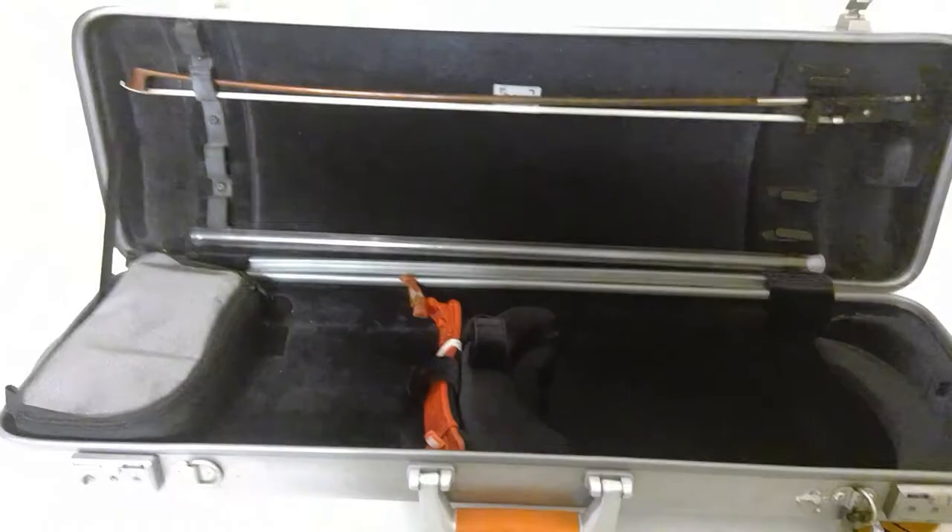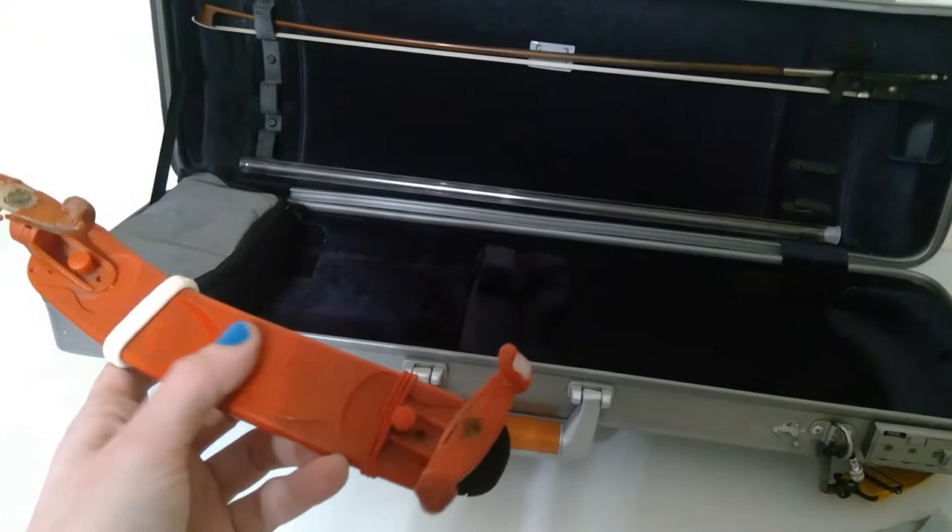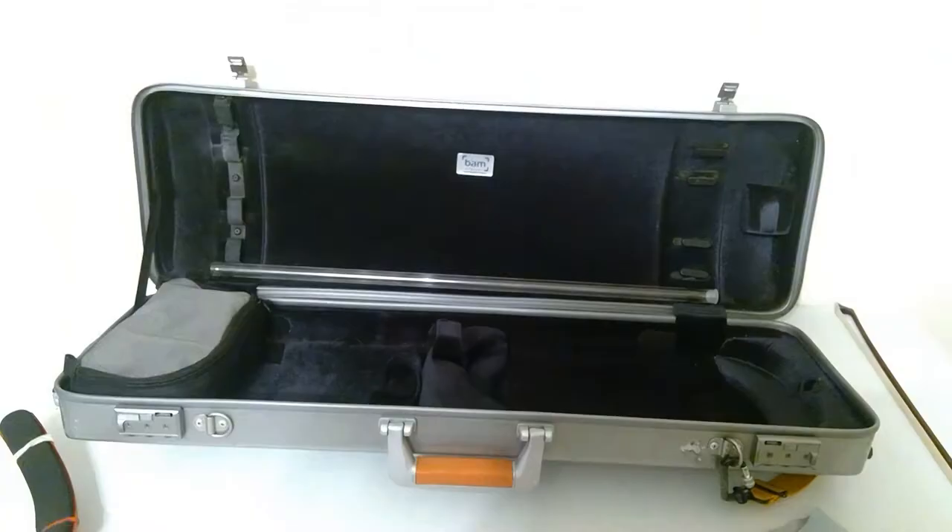That's what it looks like with no violin in it. It has this velcro thing for my shoulder rest. Yes, I do have ponytail holders on my shoulder rest because the foam thing is not even attached anymore, but I love this shoulder rest — I don't even think they make this kind anymore. So we use it till it breaks.